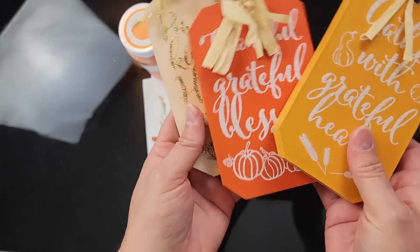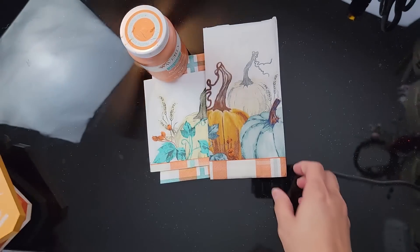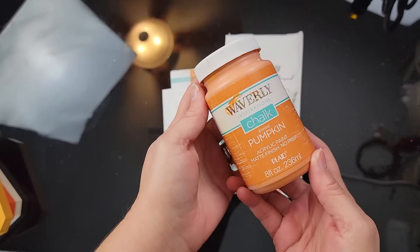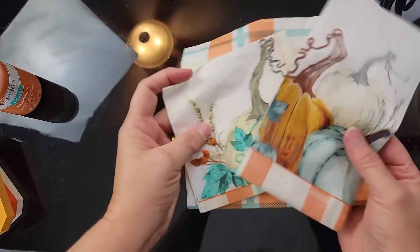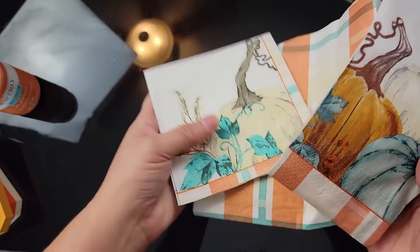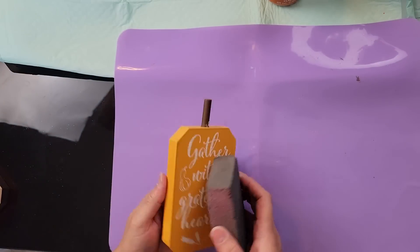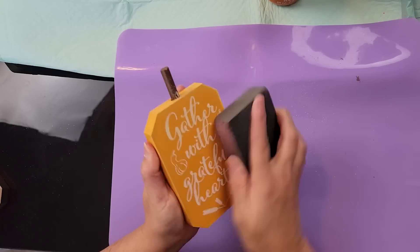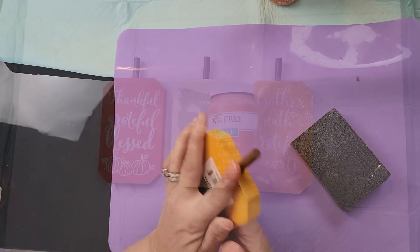Here's DIY number one. For this DIY I'm going to use these three pumpkins that I got from Dollar Tree — they had them last year and again this year. I'll also use my Waverly chalk paint in the color Pumpkin and three beautiful napkins I recently found at Dollar Tree. I'm going to start off by sanding off all the glitter from the front of those pumpkins and then removing the tags off the back.